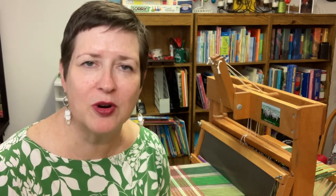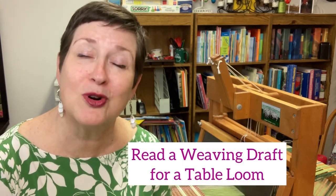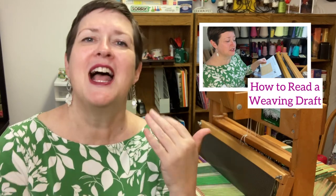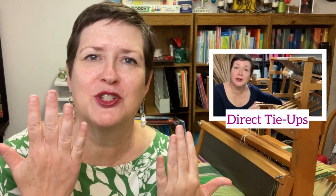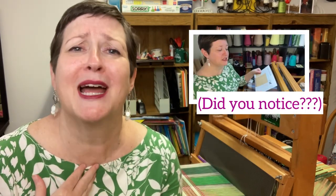I love short format videos, but there are times that you need just a little more information to connect two topics together. Today's video is all about how to read a weaving draft for a table loom. It is going to connect episode 49, that is all about how to read a weaving draft, and episode 73, that is all about direct tie-ups. And clearly, I have to wear this shirt when I'm teaching how to read a draft — it's a very strange quirk, but roll with me here.